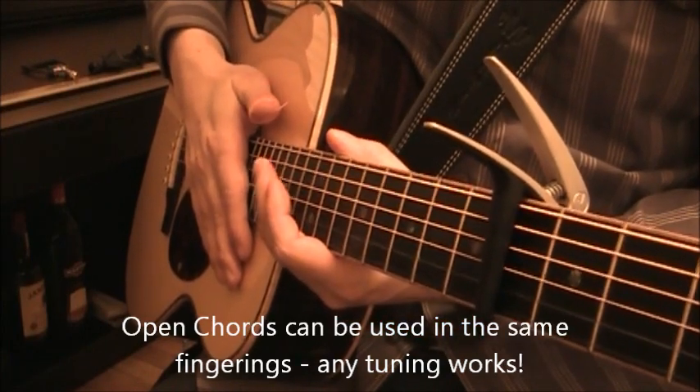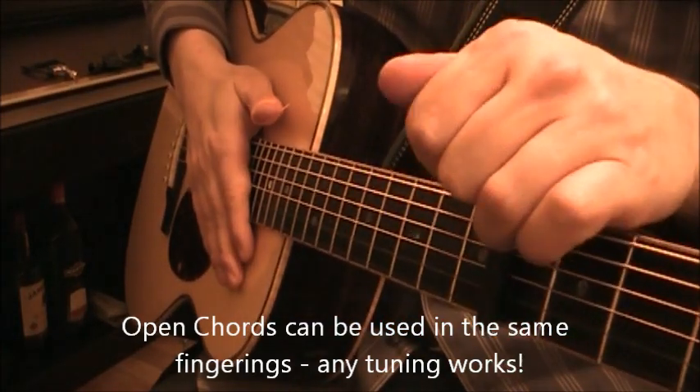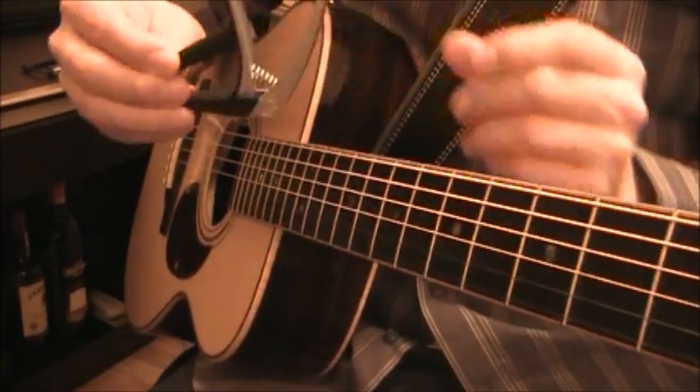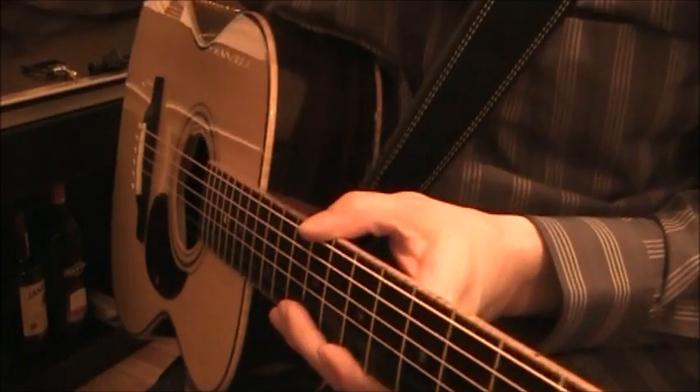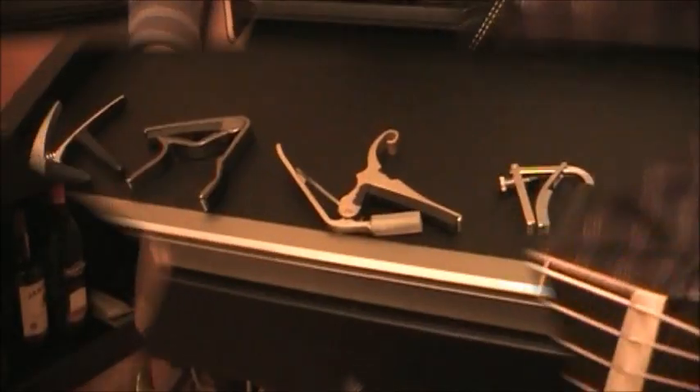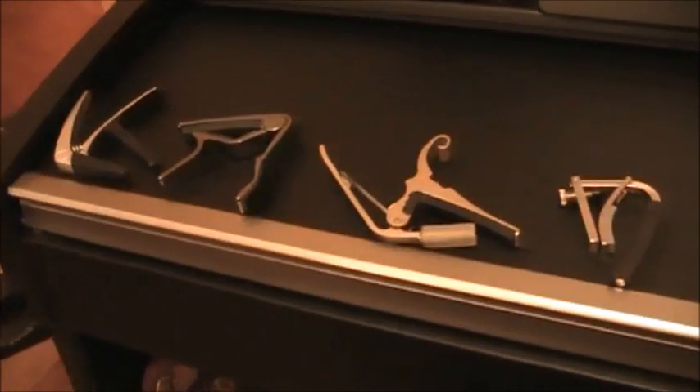It's a very useful tool and there are all types of different capos out there. We're going to take a look at a bunch of them and I will give you some recommendations of which ones I think are very useful and good. Here's a bunch of capos that I have.